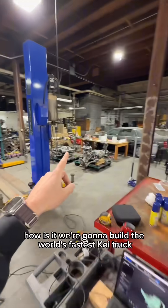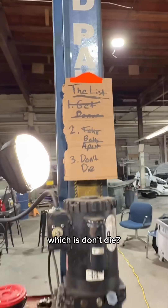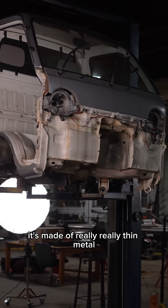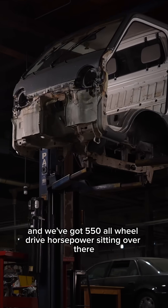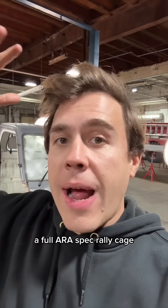How are we going to build the world's fastest K truck with 550 horsepower but still abide by the third rule, which is don't die? It's not easy. This truck was designed for 38 horsepower — it's made of really thin metal — and we've got 550 all-wheel drive horsepower sitting over there. So this is going to get a full ARA spec rally cage.